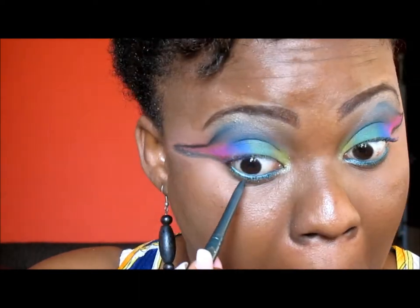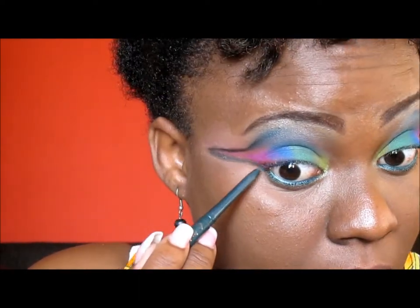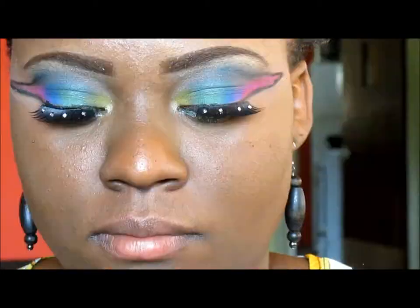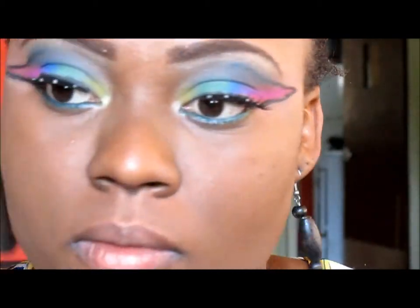Under the black eyeliner, I'm using my Sea Green by Jordana to make another line. Off camera I went ahead and added some lashes, and I'm now adding some powder to my face.